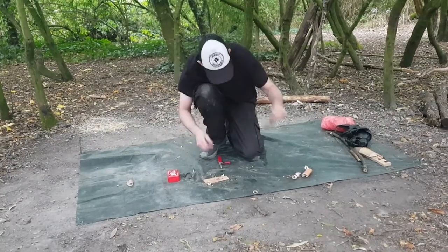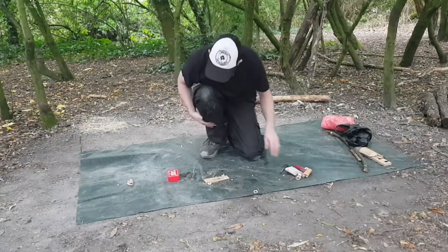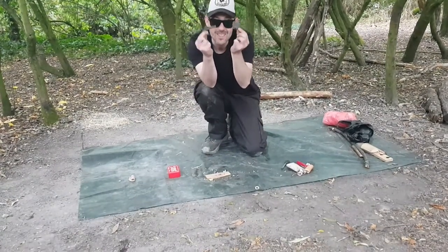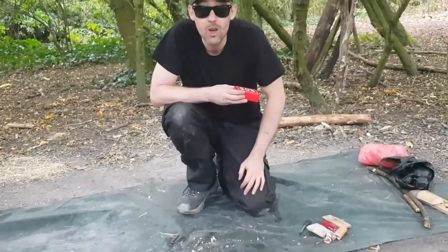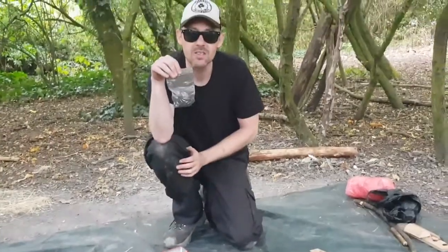And there's another fire. So that's birchbark using ferro rods, and reed seeds with the ferro rod. The next one I'm going to go into is flint and steel, and for this one we're going to be using a bit of char cloth and I'm going to make a birchbark nest. I'll just get that prepared now and we'll be back in a second.